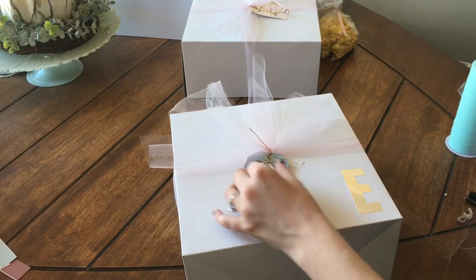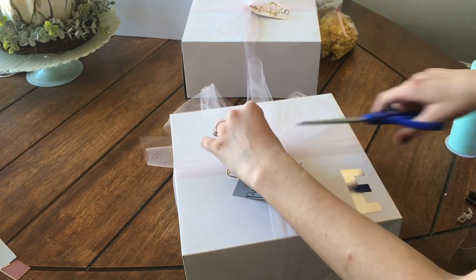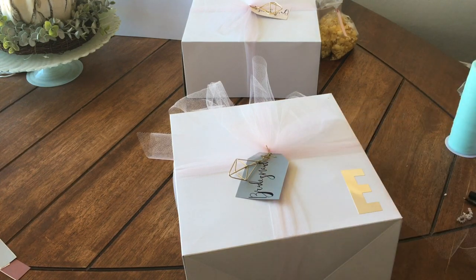Next, I'm taking these tags, also in the same color that each bridesmaid will be wearing, that I made myself. And then a cute little diamond mini ornament that I got in the Christmas section at Walmart.